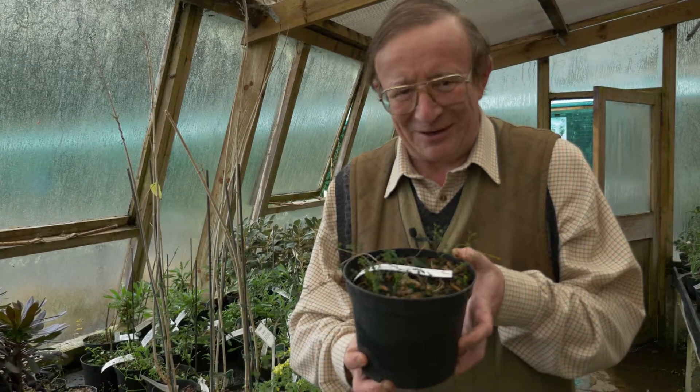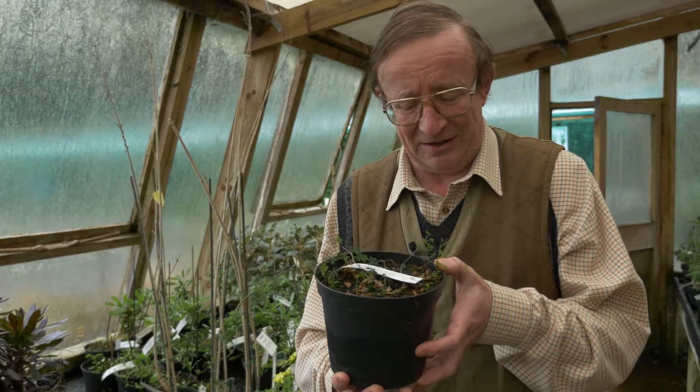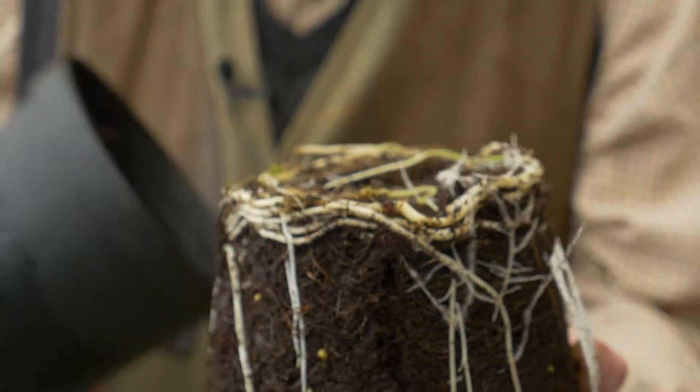And when you look at this tiny little plant now, you think, good heavens, how is that ever going to grow to six or eight feet? But just look inside — that is what's going to produce the energy for this plant to grow.